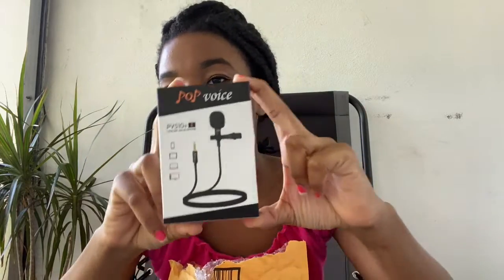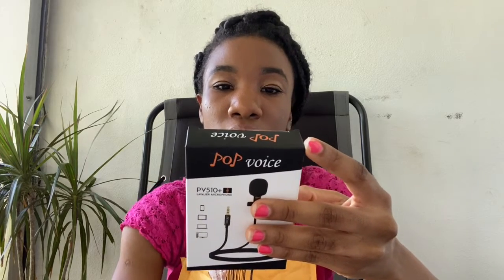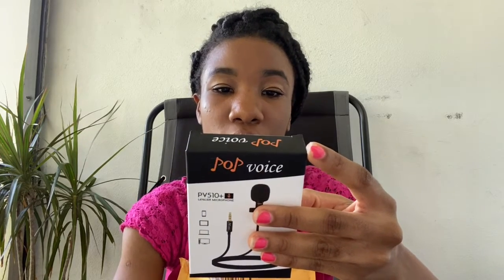So today there are three things that I got. I have the Pop Voice right here — this is called the Pop Voice PV510, the lavalier microphone. It says with a four-pin three-tune adapter, the mic will work on PC, laptop, desktop, and most recorders. It says it's a professional lavalier — I think that's how you pronounce it — microphone.